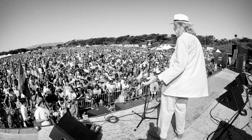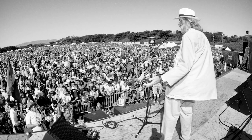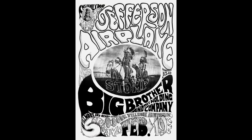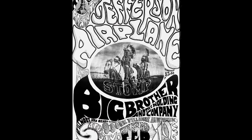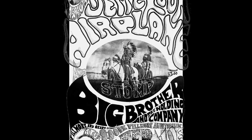Chet Helms, the Family Dog guy, decided, because of that poster, to come and ask me to do posters for him. I did a couple of little handbills for him, and then he wanted me to do the Fillmore poster — that was the first Family Dog at the Fillmore poster, the Tribal Stomp. The artwork, paper, printing, and everything was all for 60 bucks delivered to Chet. So he got like 300 posters for 60 bucks.